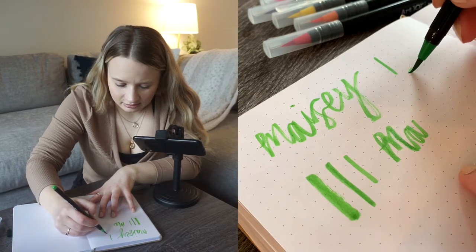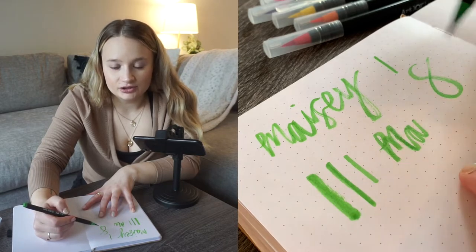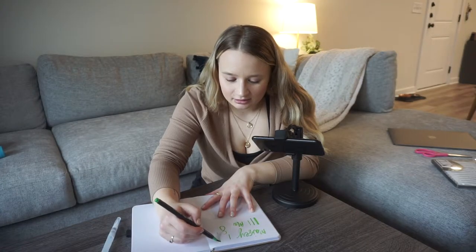But if you try to have a hard downstroke, like in typical calligraphy, that's where you're not getting the pigment.